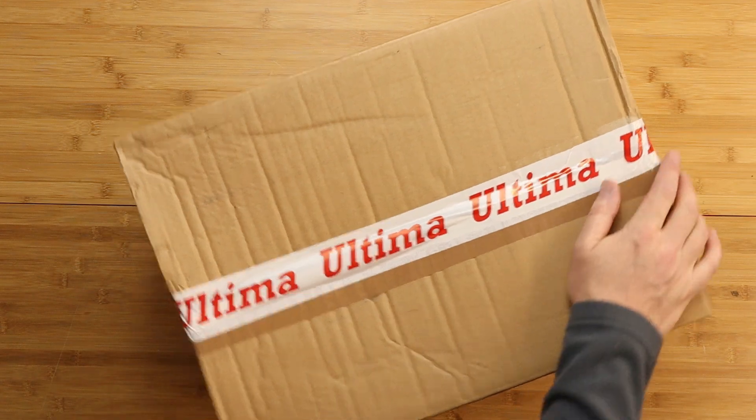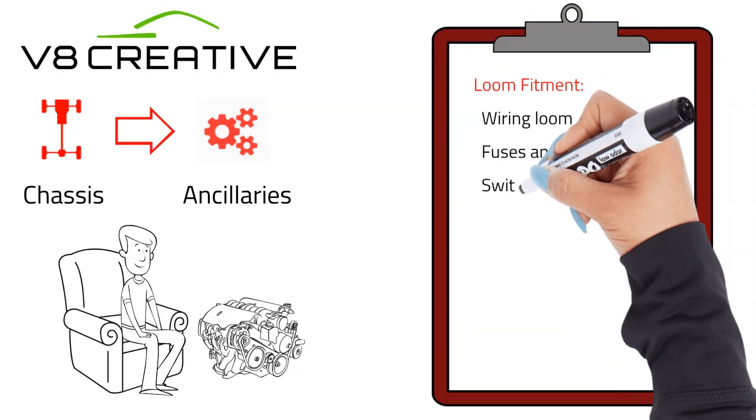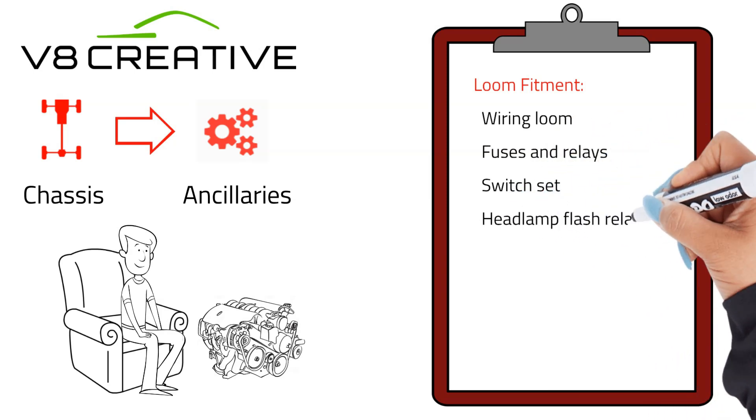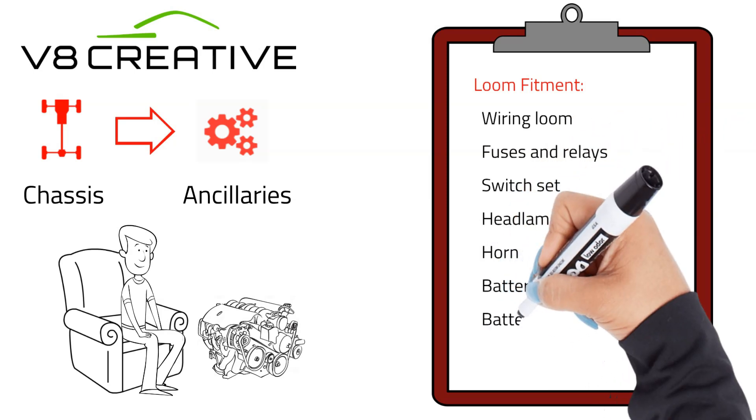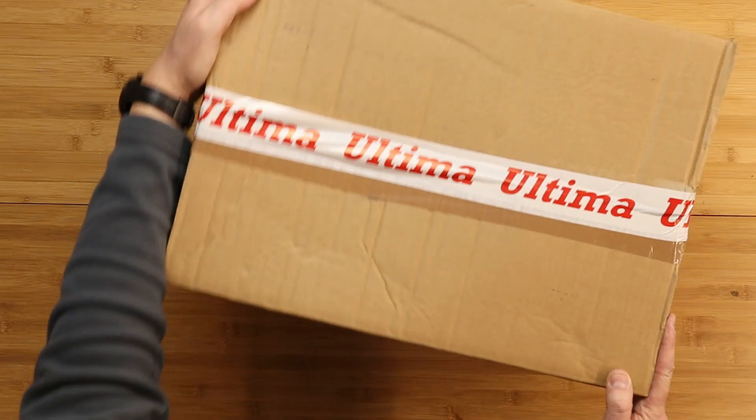This box here says it has in it: wiring loom, fuses and relays, switch set, headlamp, flash relays, horn, battery cables, battery clamp, and a battery. So let's crack this open.